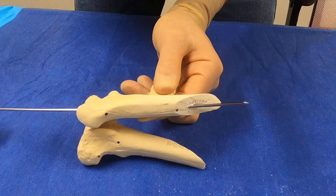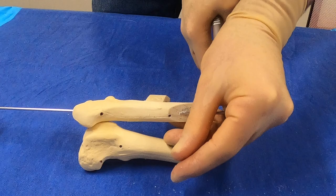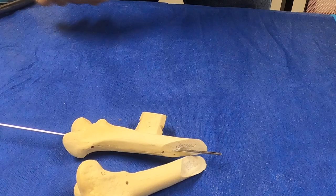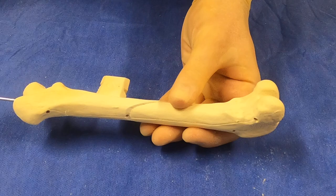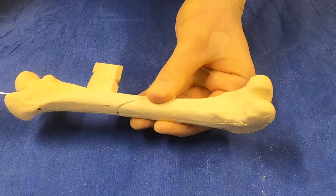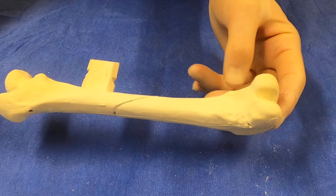If we were going to reduce the fracture and place this, what I would normally do is blunt the end of the tip — so we'd cut it. We blunt the end, then take it back up to the fracture line, reduce the fracture, and continue to place the IM pin until we feel it engage the distal cortex.